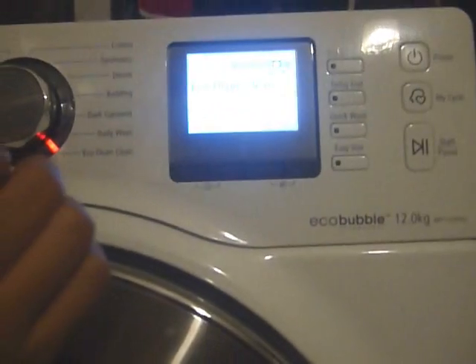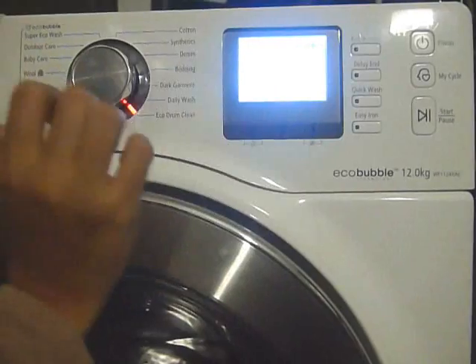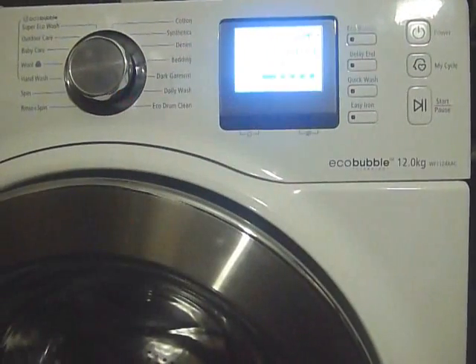The total program will take around 1 hour and 41 minutes. So after all that, we just press the start button.